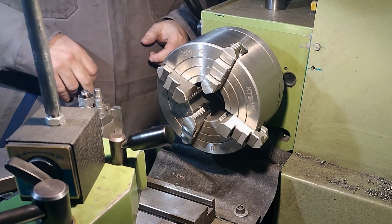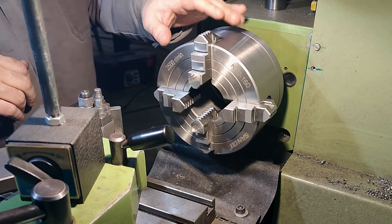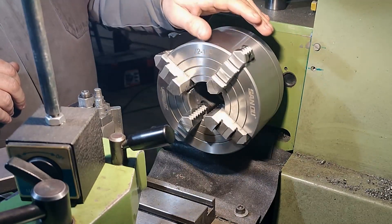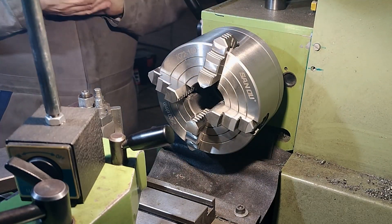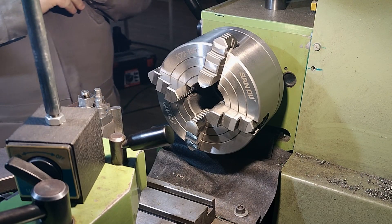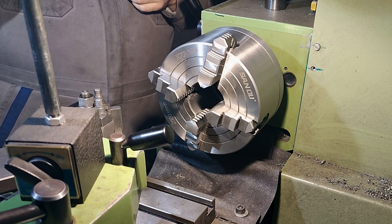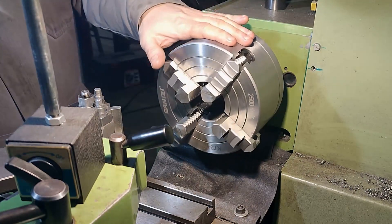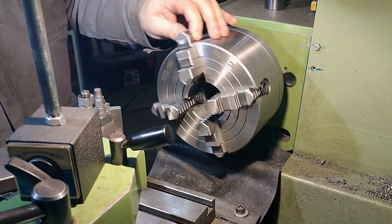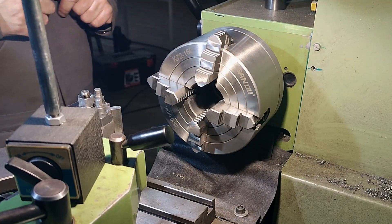We have a four-jaw chuck and I'm going to present my method of chucking the stock in the center, which is in my opinion the fastest possible and the most simple one. It does not have a very steep learning curve and it can be mastered pretty quickly.